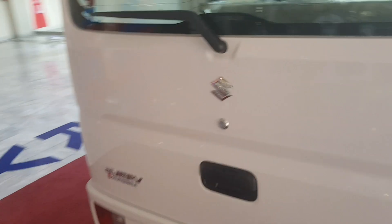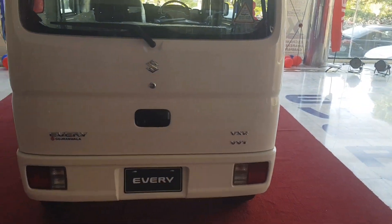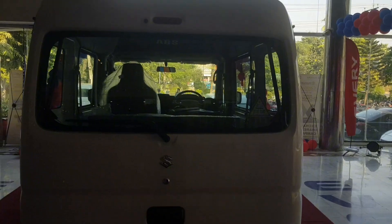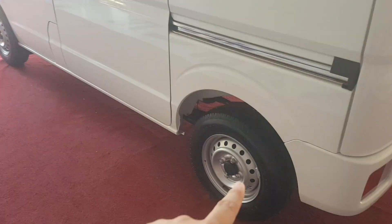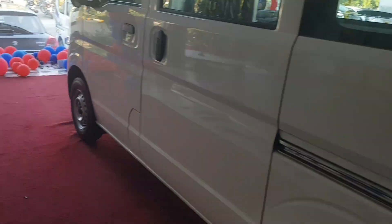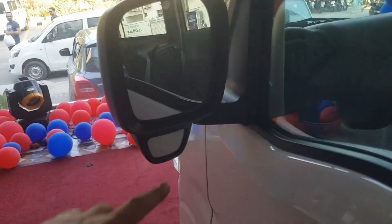This is the VXR Every. In the distance, I have given a simple rim. You can see it. Here from the side view mirror, you have a blind spot mirror.